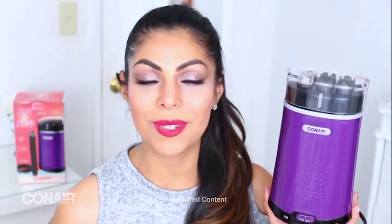I'm going to be creating so many different looks with it — I'm super excited. These waves are gorgeous. Bun to Done from Conair.